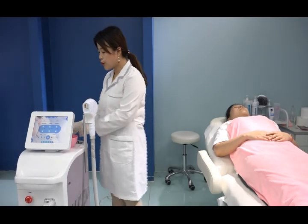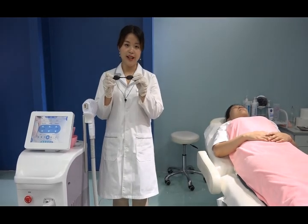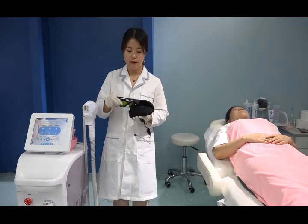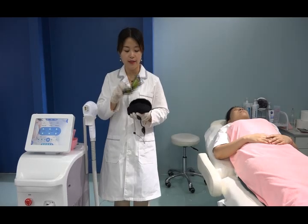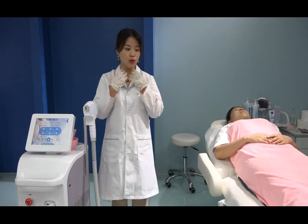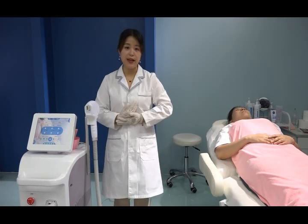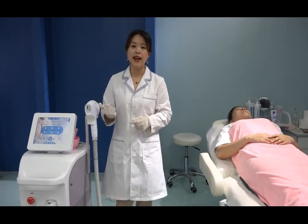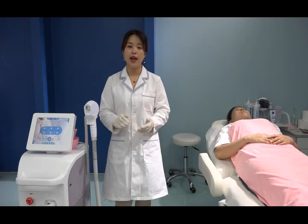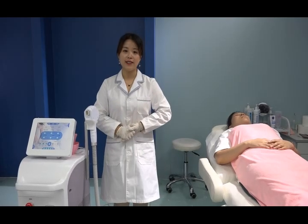Before treatment, have the client wear eye protection goggles. The operator also needs to wear goggles to protect the eyes — safety is essential. You cannot wear jewelry or a watch because this is a laser device. Before beginning, you need to test the energy on a small area to check the heat sensation and client feeling. Start energy from lower to higher, little by little, according to the client's feedback.